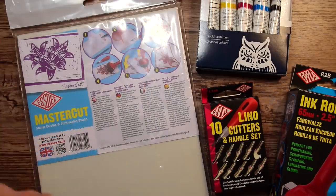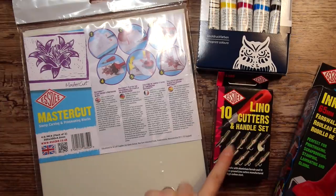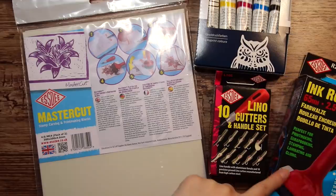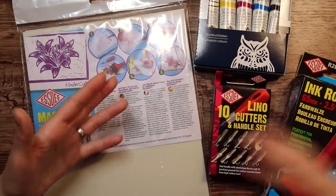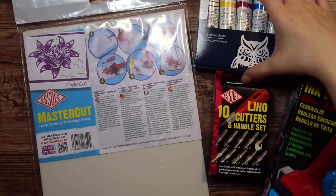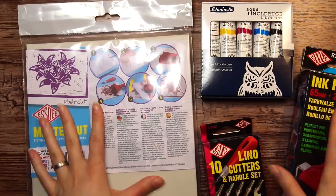So back to the stamp making! The things I have here are this lino material — Master Cut from SD. According to the description it's supposed to be pretty easy to use, which is great since I have no idea what I'm doing. Then we have the carving tool with 10 different little cutting blades or scoops. An ink roller for getting paint onto the stamp — I think this will give a more even coat. And I also got paper plates for the paint, and the paint I'll use is this Schmincke Aqua Linoprint paint — a cute little box with the primary colors plus white and black.